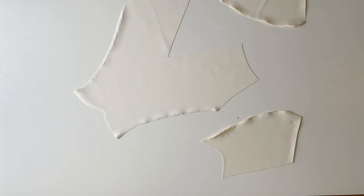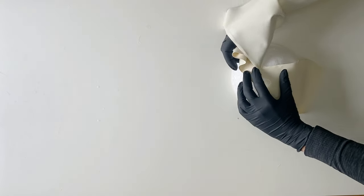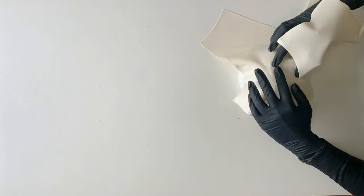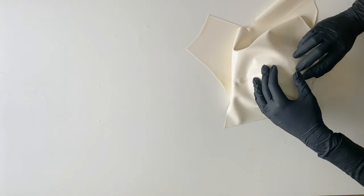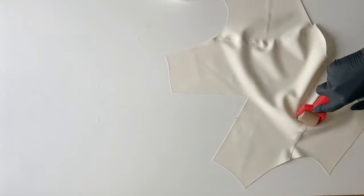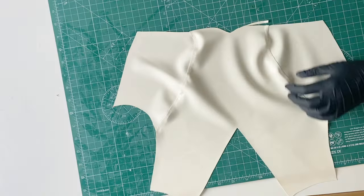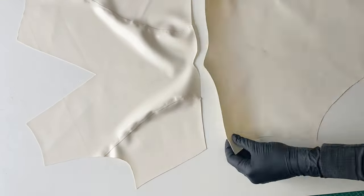Next I'm gluing together the front of the bodysuit, starting from the upper part. I like to use something round on the curvy seams, as that usually helps me to align the pieces better. To ensure that the pieces are in full contact and that there are no air bubbles in between, I roll the seams with a seam roller. Then I attach the lower part of the front to the chest part.